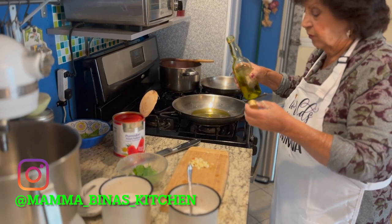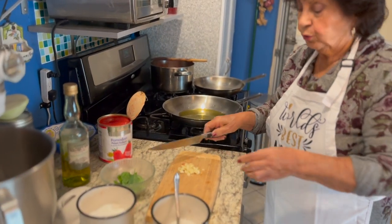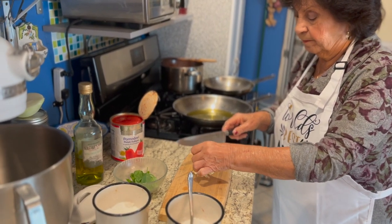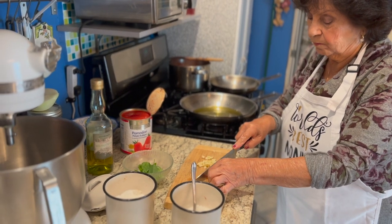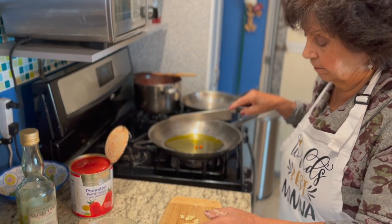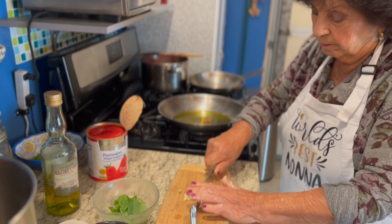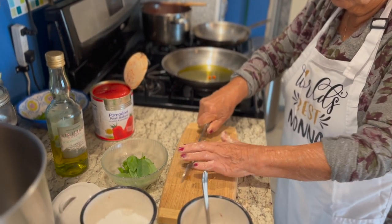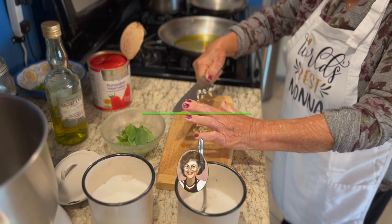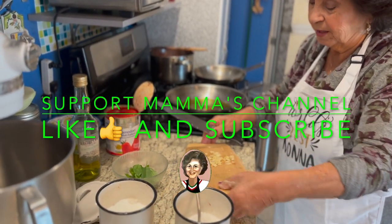I'm going to put garlic, and two garlic, and a little pepperoncino. Two cloves of garlic. We call it pasta pico pico. It's a classic marinara sauce. It's delicious. In five minutes.